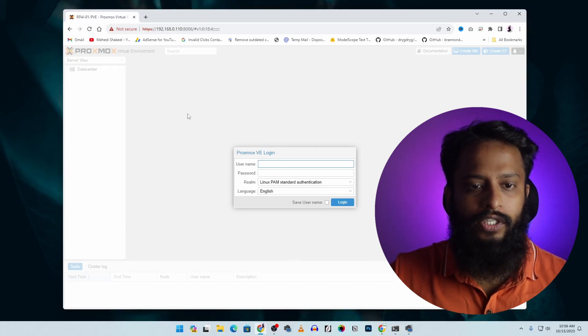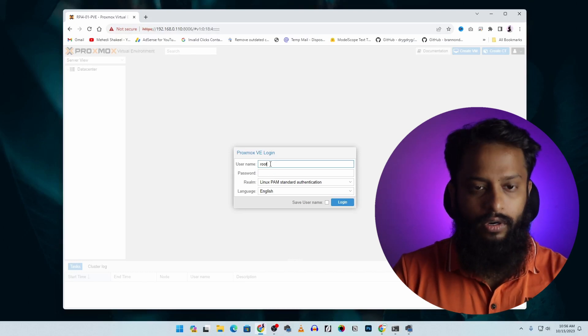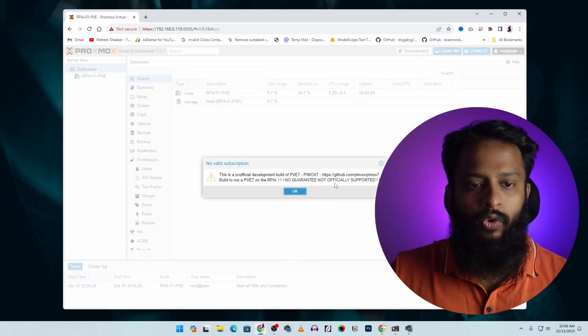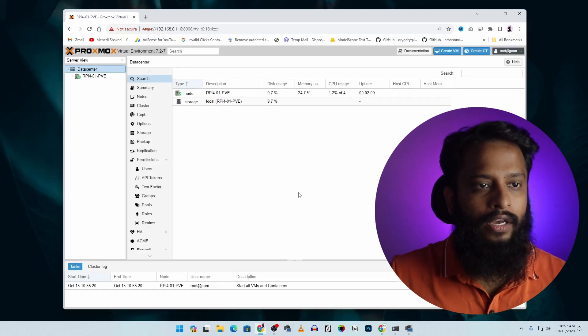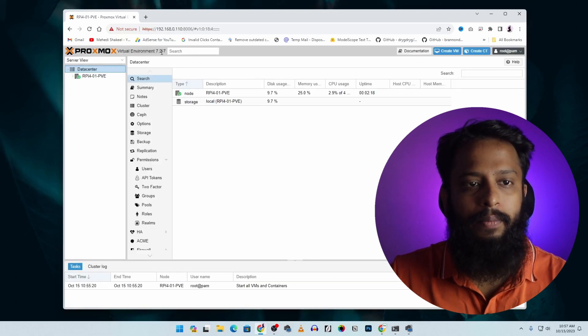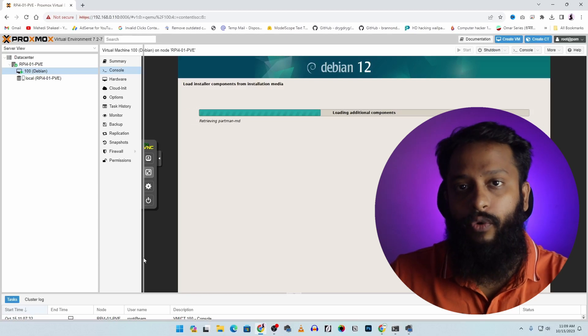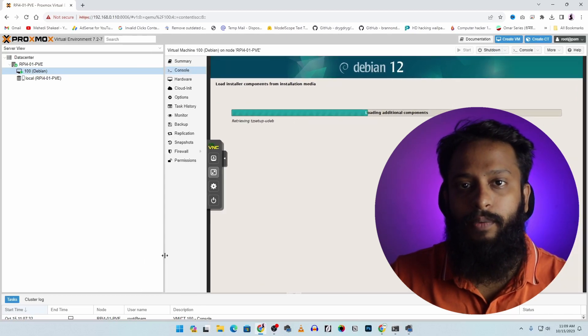The Proxmox Virtual Environment admin panel is now visible. Log in with username 'root' and the password you set during the script installation. If a 'no valid subscription' popup appears, just click OK. You are now in Proxmox VE 7.2.7 and can run multiple virtual operating systems on your Raspberry Pi. That's all for today — if you liked this video, give it a thumbs up, share it, subscribe to the channel, and press the bell icon for notifications. I'm Mehdi Shakil, signing out.